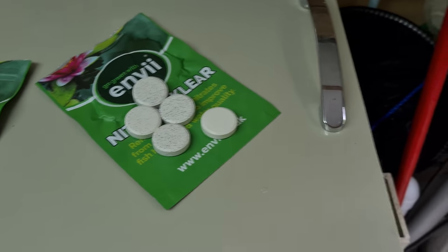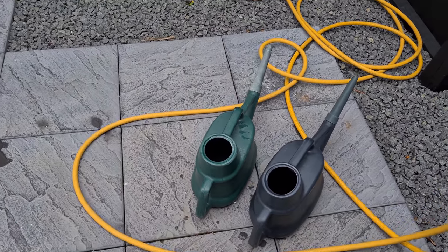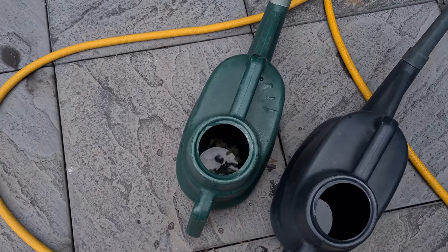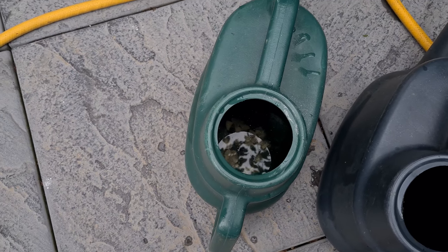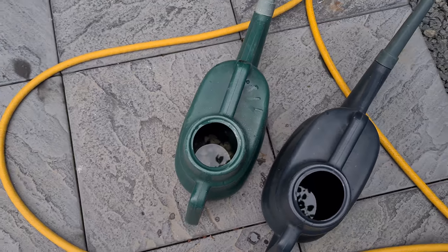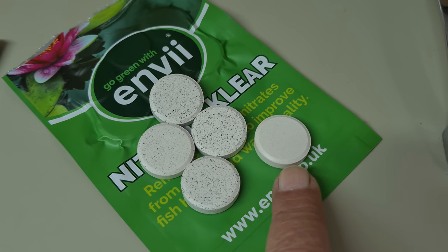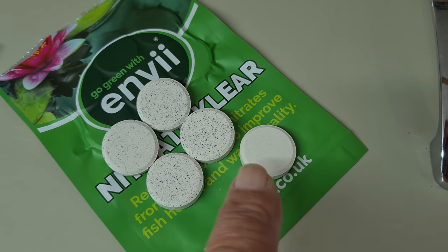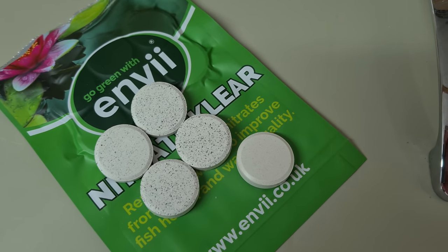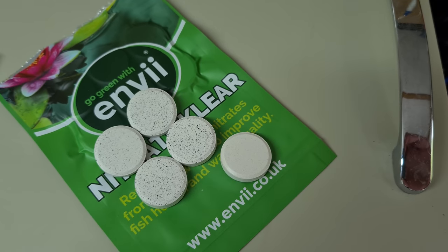I've put five tablets in the light green can. It says to crumble them up but they are really hard - I don't know how you'd do it apart from getting a hammer. Now I've opened the second packet and these look totally different. These are all like black freckles, whereas the first ones were pure white. Whether that makes any difference or not I don't know, but I'll get these five into the second can.